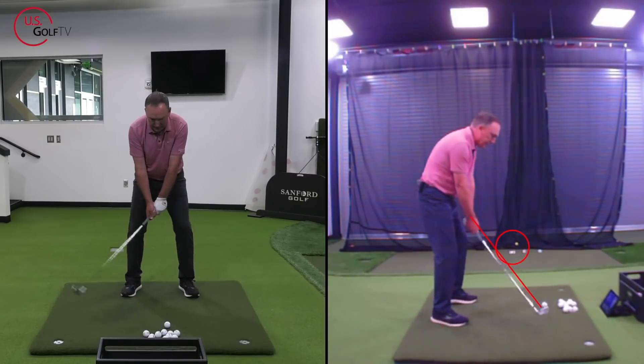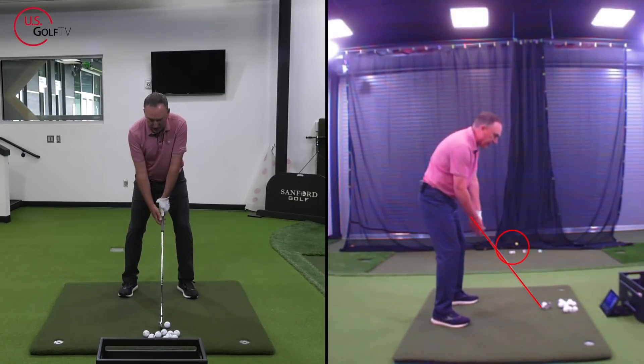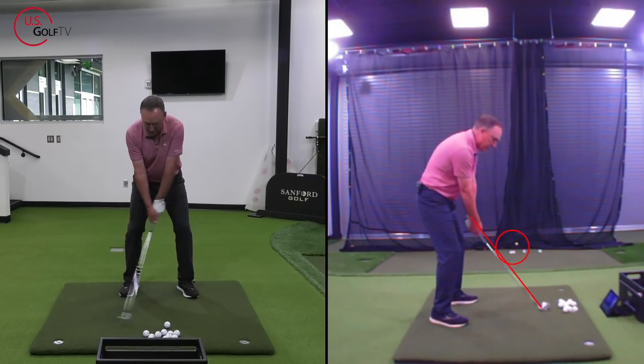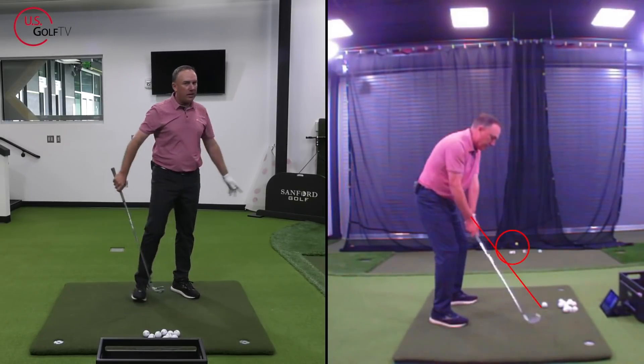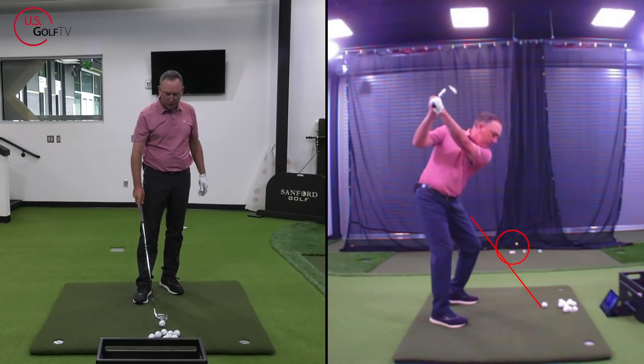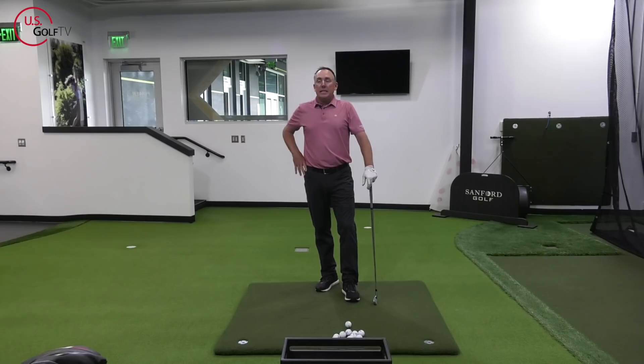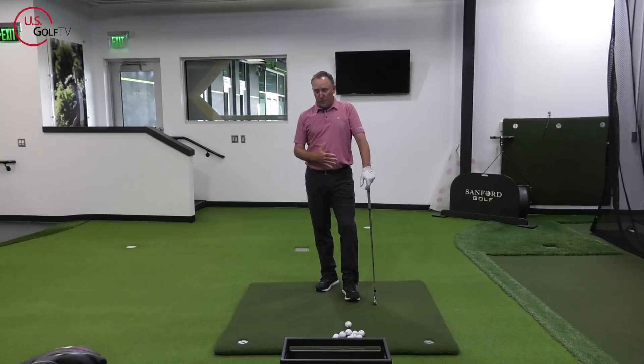Let me go ahead and hit one. I got that shaft angle right there, I'm watching my live view to make sure it's good, doing a little rehearsal. Not bad, a little thin — it's a little early in the morning as we're getting rolling here shooting video. Now the next thing I want you to focus on in the takeaway — and this seems like a lot — but we're going to tie it all together with a little rehearsal at the end, keeping it simple.